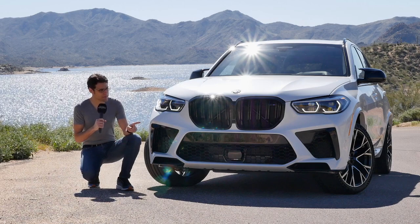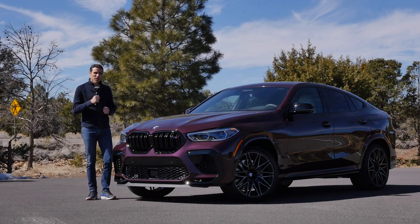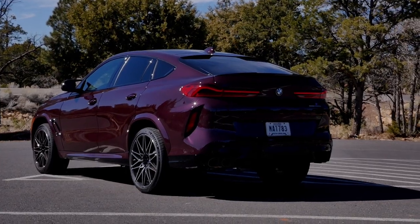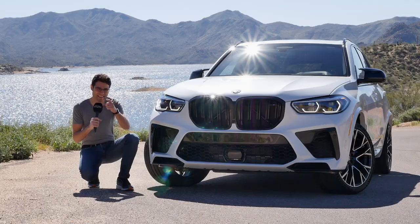Join us for a review of the BMW X5 M Competition. We will also tell you more about the BMW X6 M and talk about the competition package, what's in it and what's not.